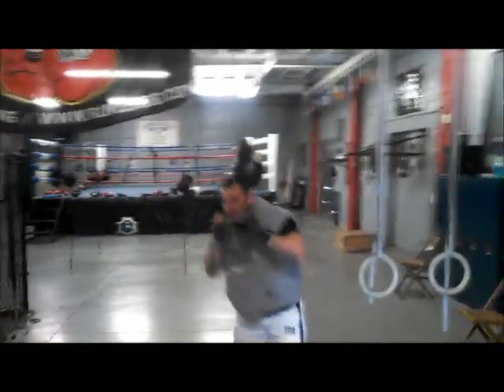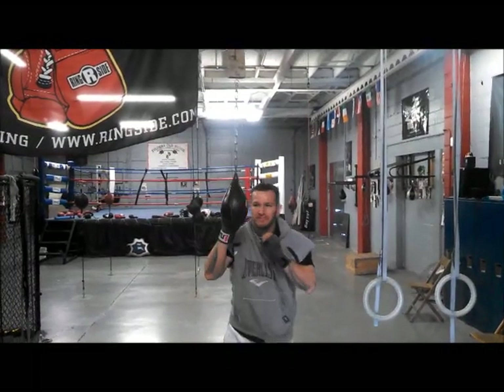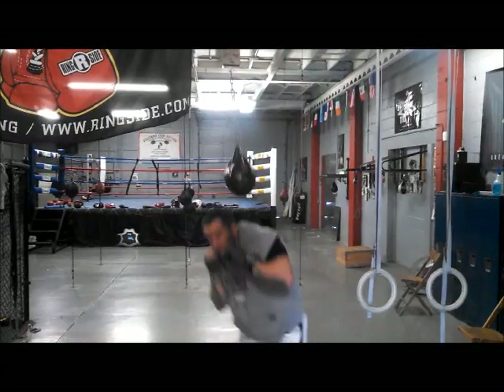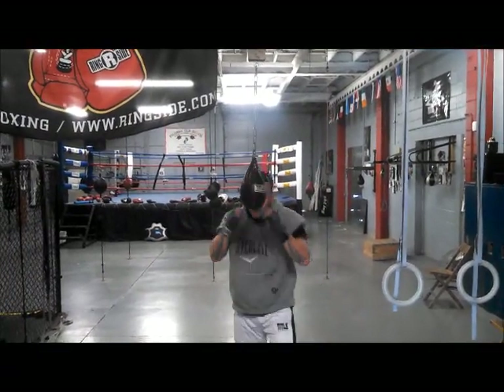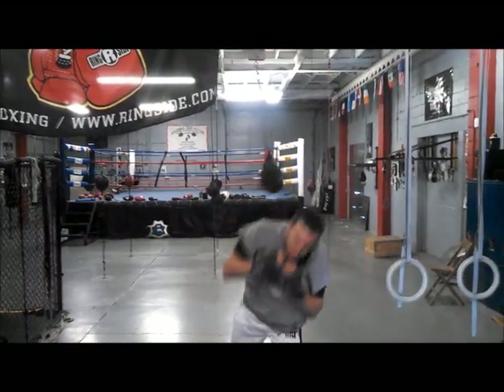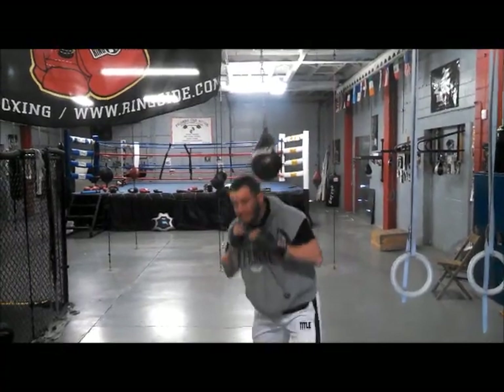Short, tight — you just want to get this, you want to set it up. When you slip to the side, just short, tight slips. What this did for Mike in his prime was — Mike's defense set up his offense. A lot of his knockouts came from him slipping a punch, yet being in position to land the punch. His defense fed his offense.